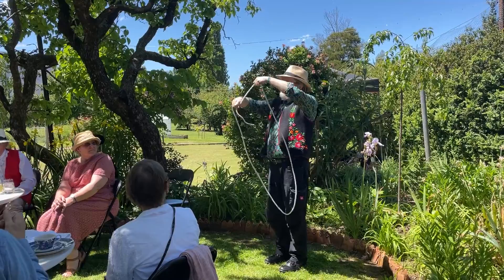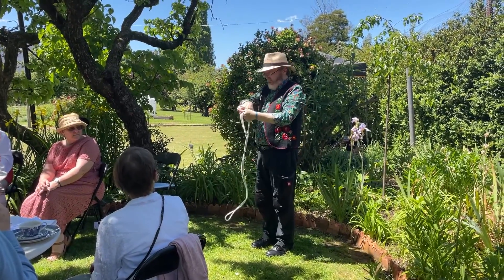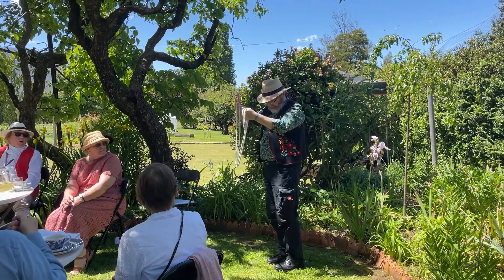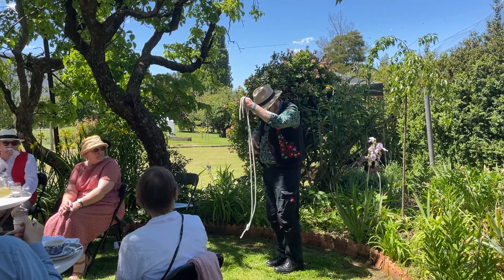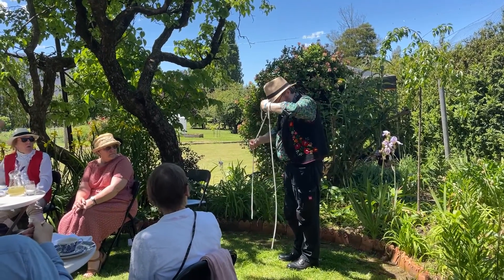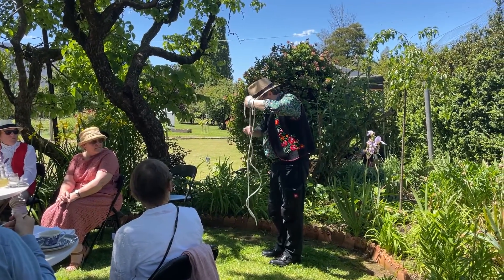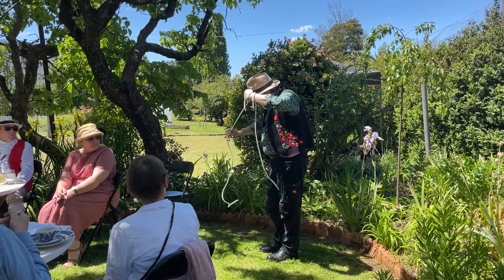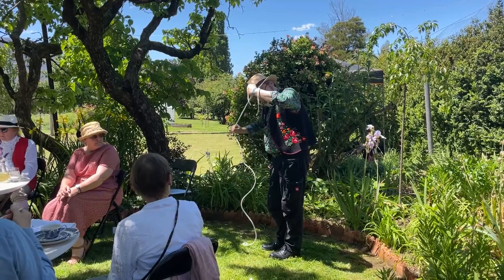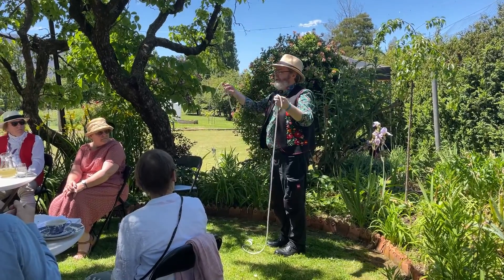Now, probably the best-known rope trick in the world is the cut and restored rope. I've been doing this trick so long, I no longer need the scissors. I can cut the rope in two with my fingers, like that. We have one, two ropes. To restore them, the first step is easy. I make this rope longer, and the other rope gets shorter, like that. Until we're left with two ropes.